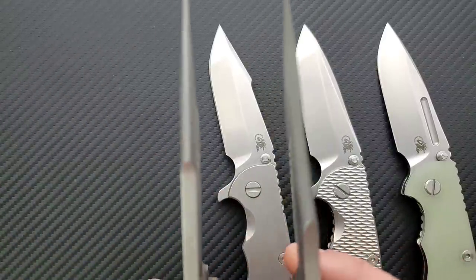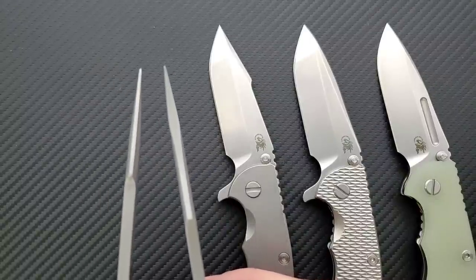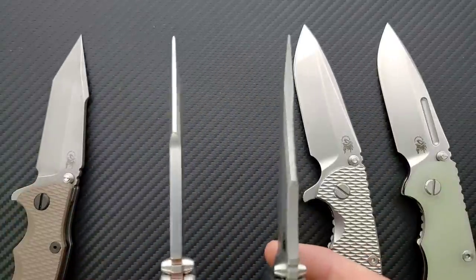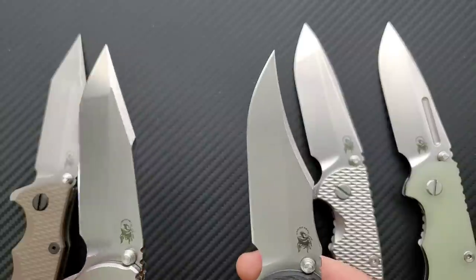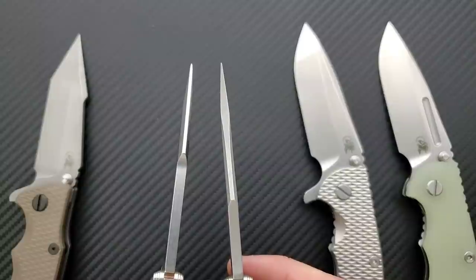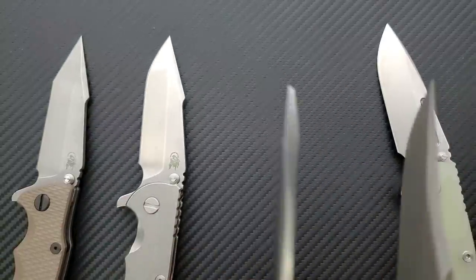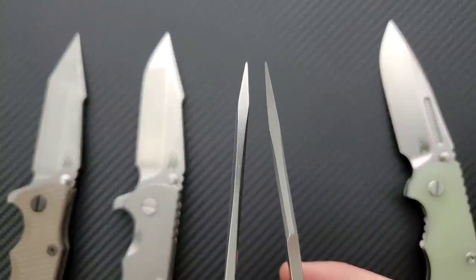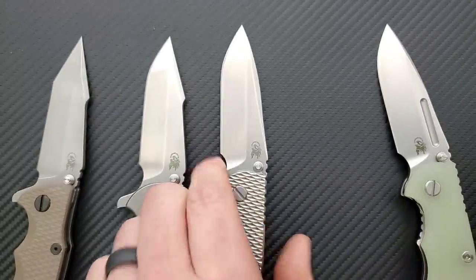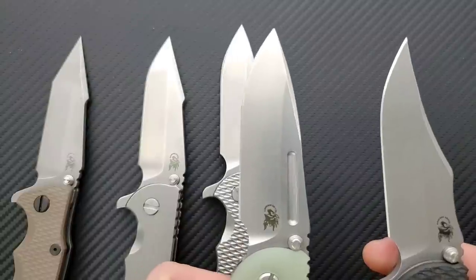What varies greatly between all these blade shapes is the material at the tip. Tip thickness is similar, but the total material varies. The Harpoon Spanto is definitely a little bit thicker at the tip. The Spanto is absolutely very different at the tip — it's definitely the most robust blade shape you can get through Hinderer Knives. The spear point has just a little bit less thickness at the tip than the Spanto, but still substantially thicker than the Bowie, and more material overall.